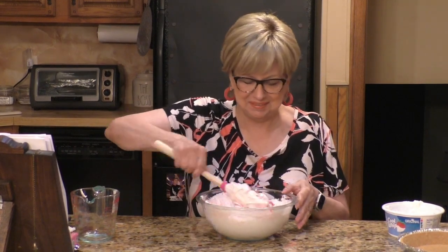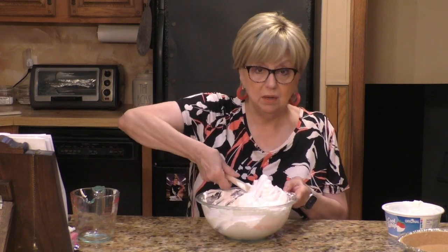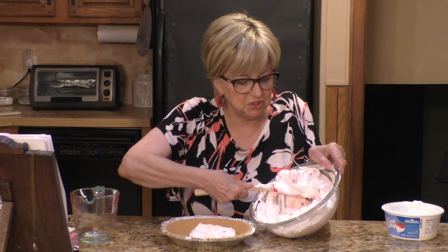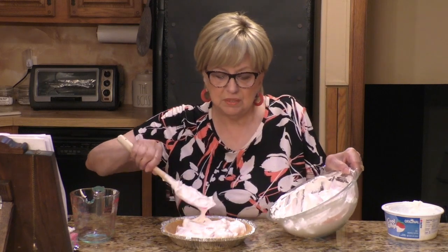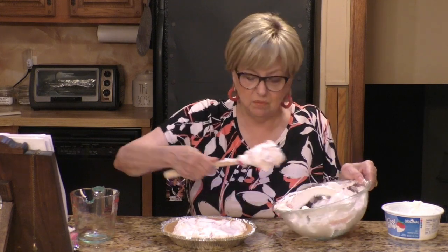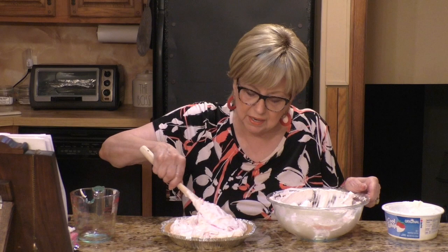Make sure they're seedless! Look at this delight — doesn't that look good? This is going to be delicious. This makes one pie. The Hawaiian pie I made the other day made two pies and it was so creamy and delicious. Once we get this all combined, I'm going to take my pie crust and fill it with the watermelon mixture. This is so refreshing looking. Did you ever put watermelon in a glass of ice water? You can put any fruit in your water — it gives it a nice flavor.